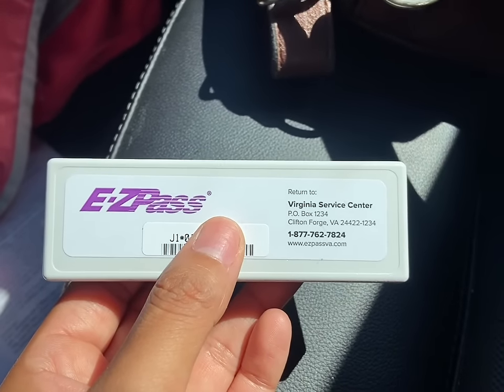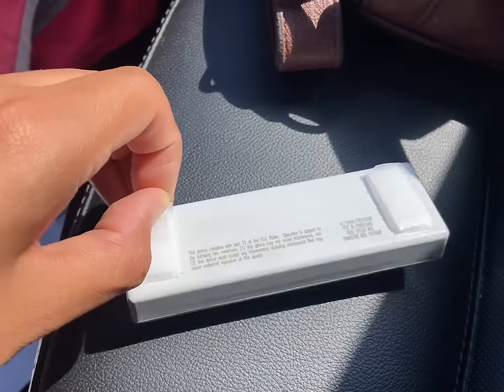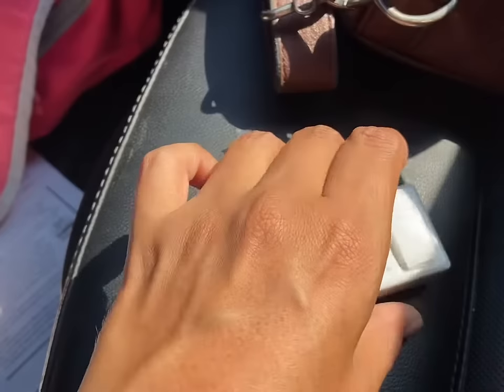In this video I'm gonna show you how to install your E-ZPass transponder on your car. First, you're gonna have to remove these covers on the sticky sides — first this one, and now the other one.